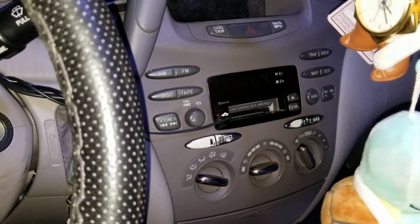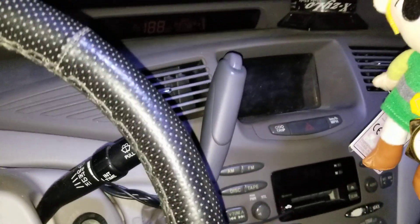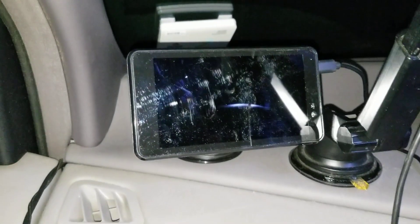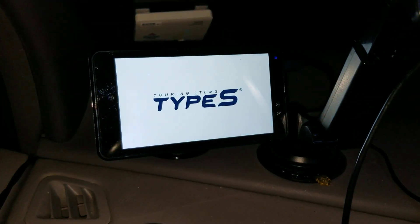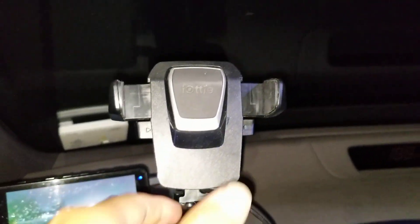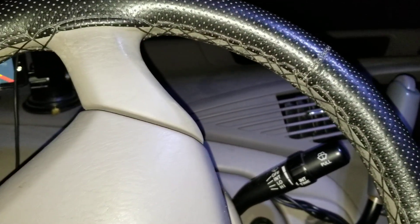The cassette player got screwed up and makes a loud buzzing sound, so I don't use it anymore. I used to use a cassette audio adapter with a Bluetooth attachment for wireless audio. I also found a backup camera from Costco and an adapter that plugs into the accessory port adding a USB point with a switch, so I can turn the camera on and off without the car being on. I also have a phone holder so I don't have to look down when using my phone.